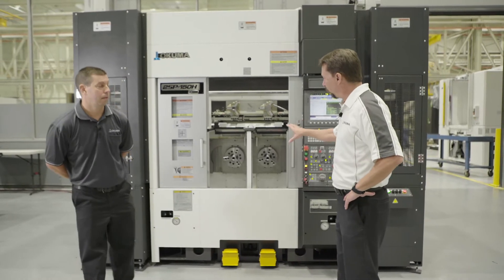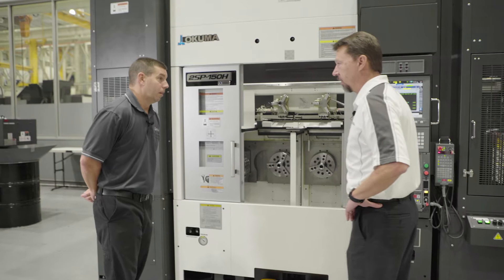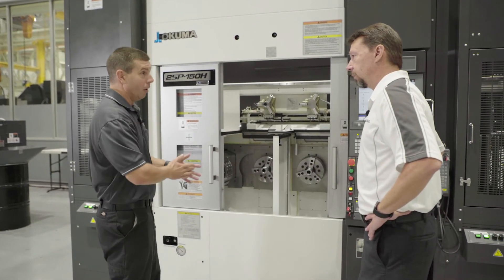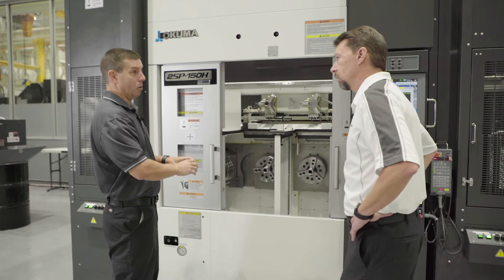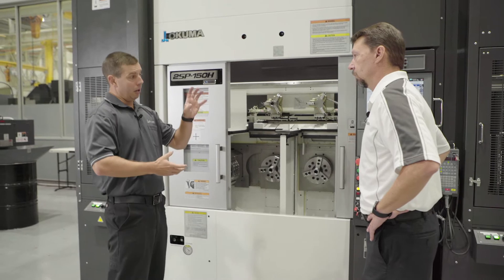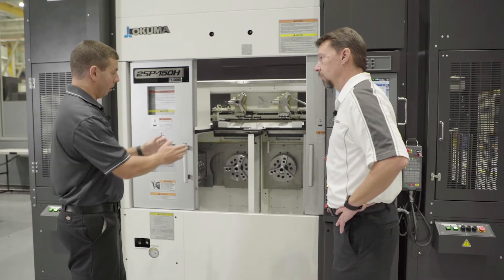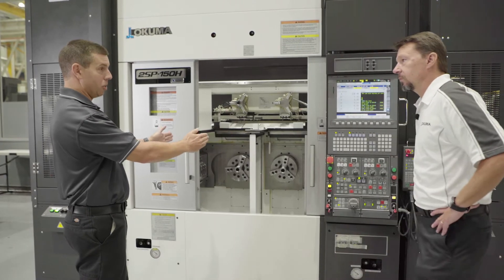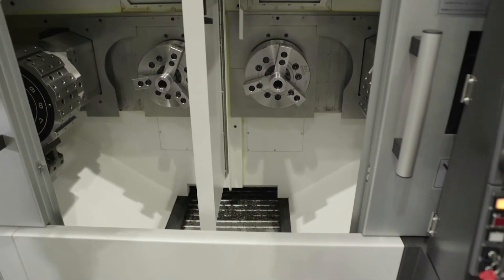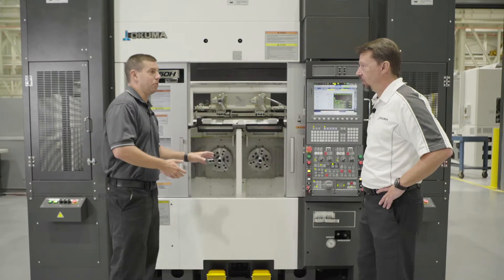Let's spend a few minutes on the inner workings of the twin spindle horizontal lathe. It's two independent spindles horizontally facing you. Even though it's two spindles that you can operate with two completely separate NC programs, we do it with one control — only one place to go to make all your adjustments, create all your programs. Our turrets sit off to the side and move towards the spindle; the spindles are stationary. There's a very steep angle of all the sheet metal inside to keep the chip flowing down to the conveyor located right below the spindles.